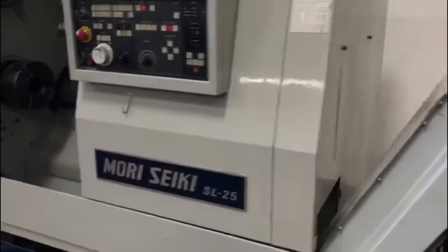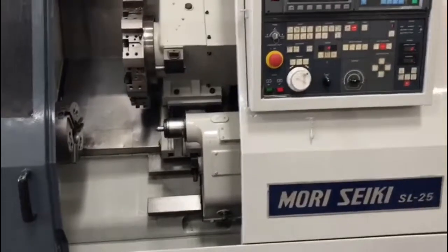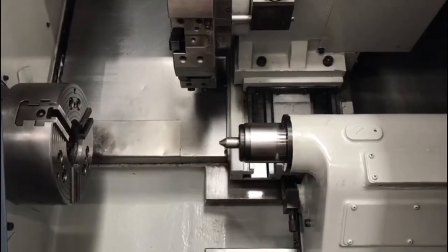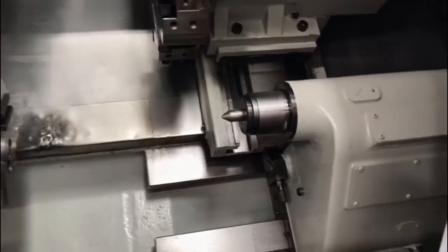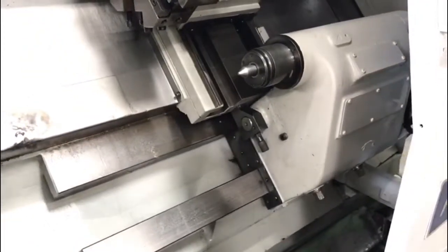We'll take you back to the front. Show you the inside with the axis travels. The X axis travels 11.3 inches, the Z axis travels 43.33 inches. Spindle speed is going to max out around 3,500 RPM.